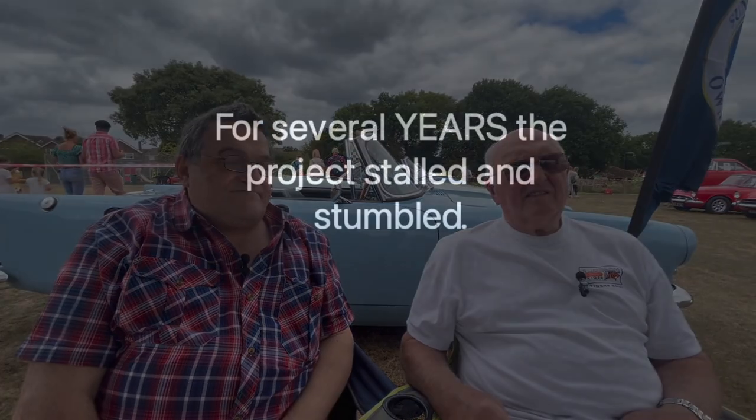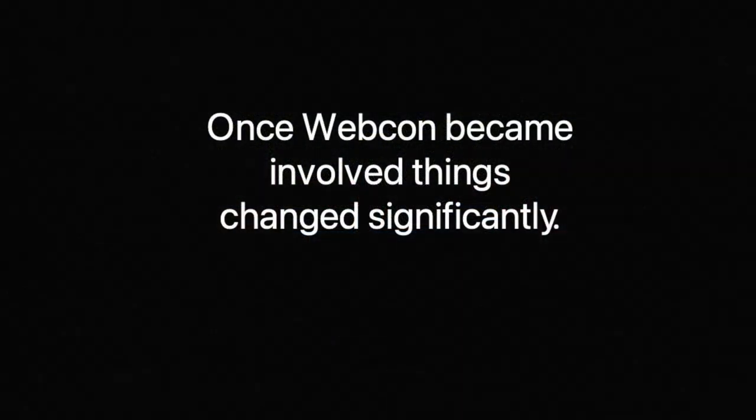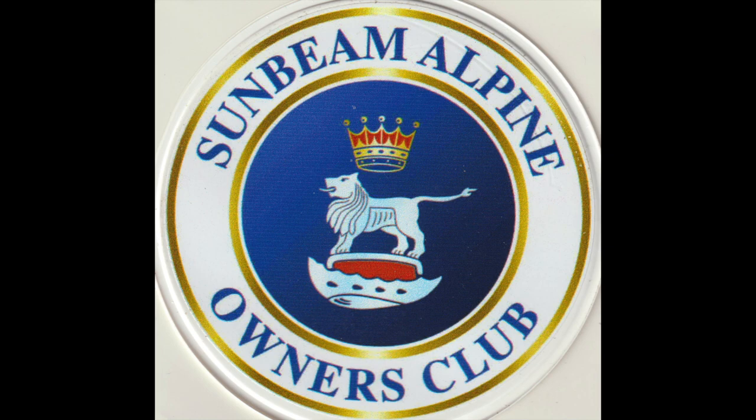So we got together and we started looking at places to have it made. For several years the project stalled and stumbled. Potential manufacturers delivered poor quality items; deadlines were missed. The whole project could easily have failed without the drive to keep on trying. Then Jerome Sen suddenly came into the thread and said, I know the guys at Webcon over in Sunbury — why don't we take this to them and see what they say? Once Webcon became involved, things changed significantly. I brought it up at committee level and Steve Werrell was chairman at the time. It got unanimously passed that it was worth looking into. There was now full support behind developing the Club Weber setup.